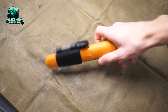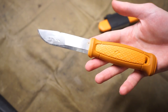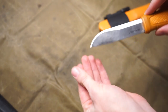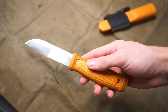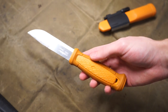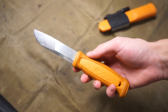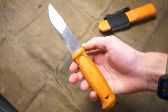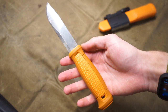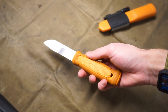Today we are taking a look at the Mora Kansbol. This has to be probably one of the most requested knives on my YouTube channel. It makes a lot of sense because I've talked about the Garberg and the Eldris — now we talk about the Kansbol. Six years after this thing dropped, we're finally talking about it. Let's jump right into it.